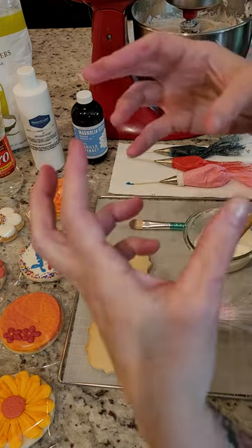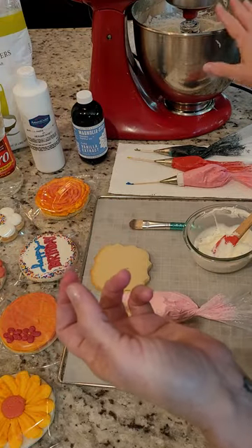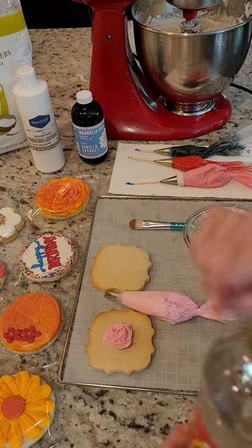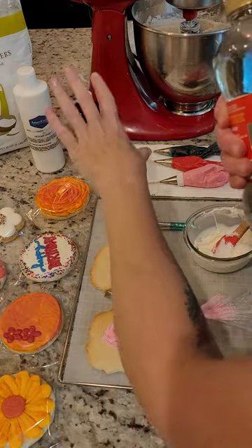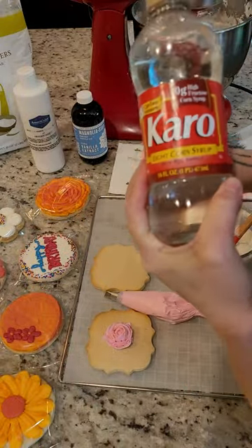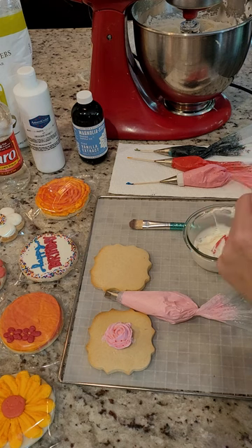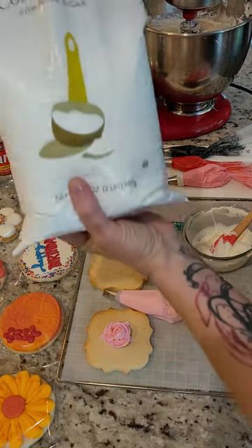It will look a little congealed at first, but keep mixing and it'll start getting smooth and creamy. The reason I use corn syrup: I tried many recipes and settled on this one because the butter and powdered sugar needed something in between — without milk, cream, or water, they needed a bridge. The corn syrup makes a creamy, lush transition into a beautiful buttercream. Mix it until you get that nice creaminess, then scrape down your bowl.